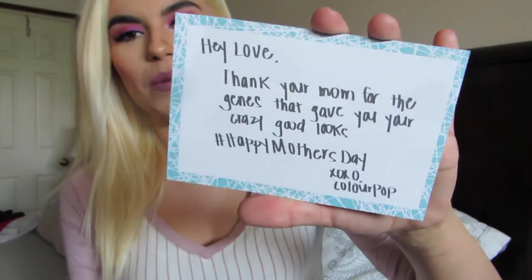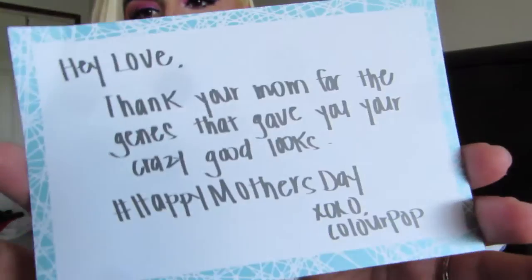I'm going to start off with a little note. I love getting these little notes from ColourPop — I just think they're so creative. Mine says, 'Hey love, thank your mom for the jeans that gave you your crazy good looks. Happy Mother's Day.' So I did get this around Mother's Day and they sent a Happy Mother's Day little card. I love getting these.